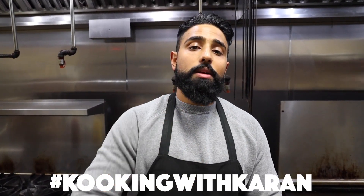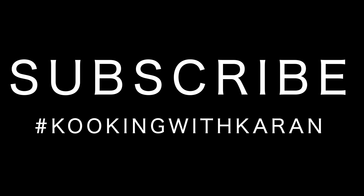And there you guys have it. That's how you make a classic hamburger. Thank you for tuning in to another episode of Cooking with Garn. Please like, share, comment, and subscribe. I'll see you next time. Mamma Mia!